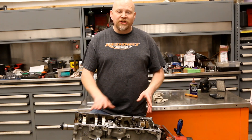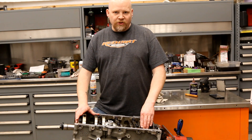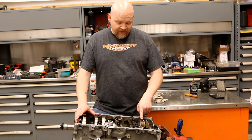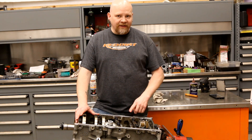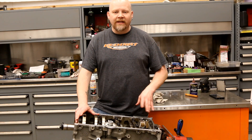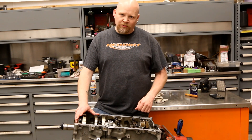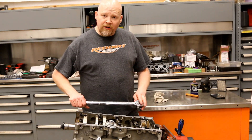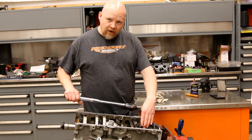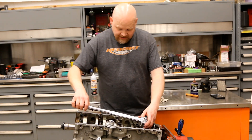There's been some adjustment by GM on the torque spec when reusing these rod bolts. The original spec is 15 foot-pounds then 75 degrees. They've put out a tech service bulletin recently that says 15 foot-pounds then 80 degrees — so that's what we're going to do. We've got our torque wrench set to 15 foot-pounds, and the stock rod bolts take an 11 millimeter socket.